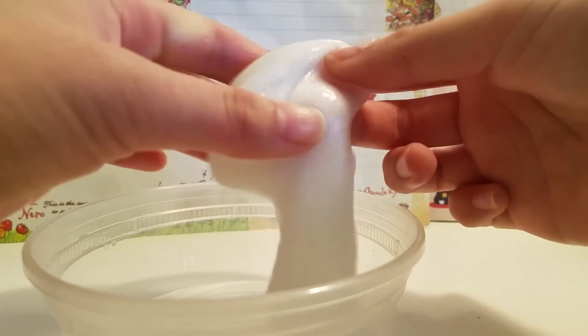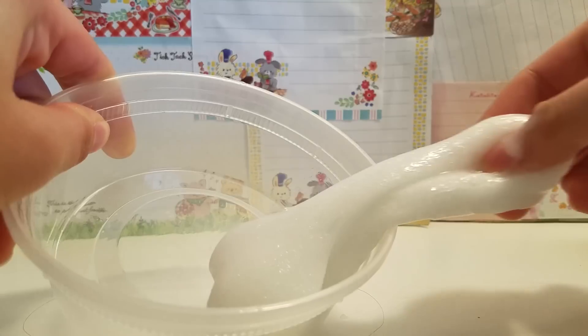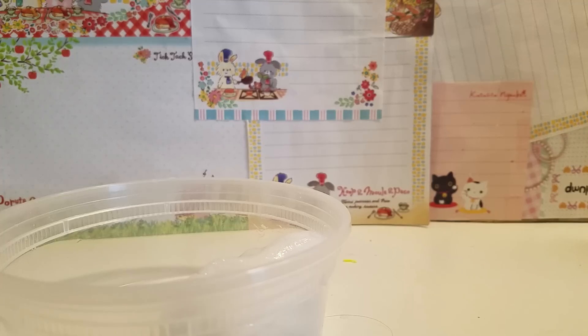Here's the slime — it's stretchy. Now you can go ahead and add your bean bag filler.